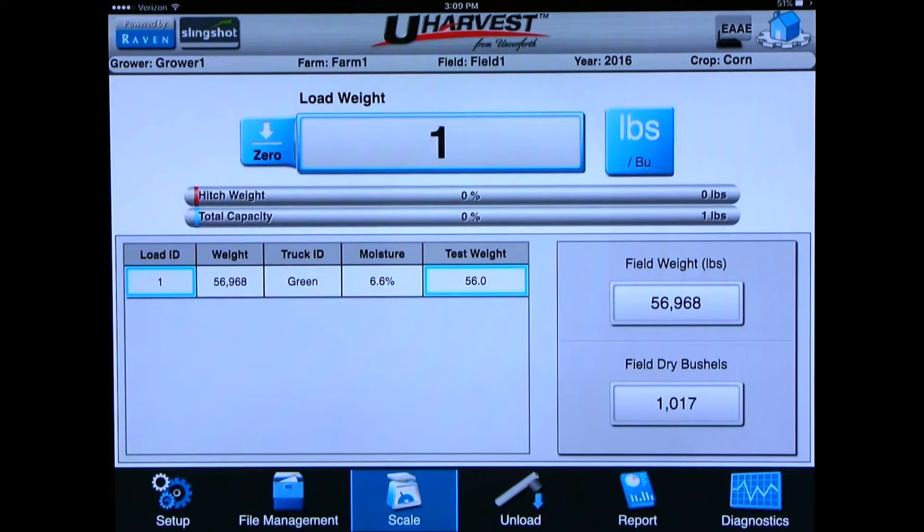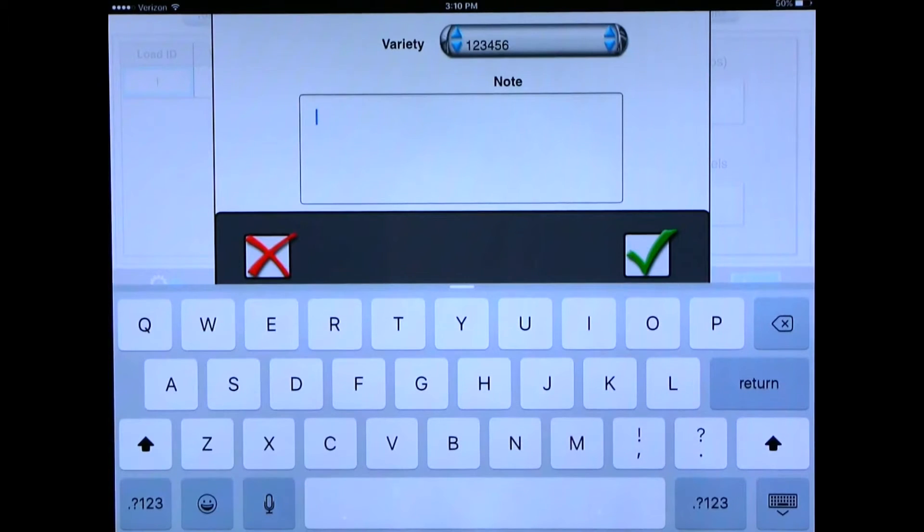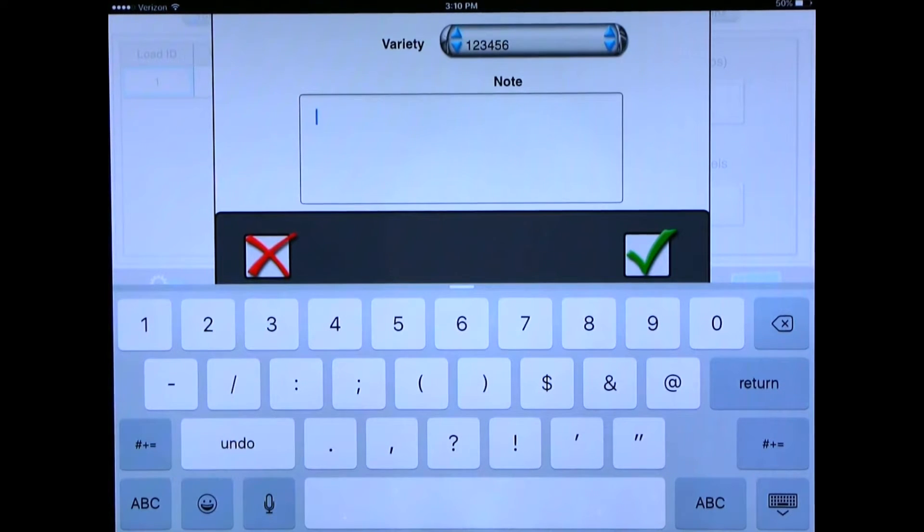If you have chosen the wrong destination, variety, or truck you can change that now. You will see a blue box around the load number. If you click on the load ID it will bring up the load editor menu where you can change the destination, truck, or variety if needed. You can also enter a note if you choose. For example, if the truck driver radioed back and said the load he hauled was 53,560 pounds, you can enter that as a note on load ID number one and click the green check mark to accept it.